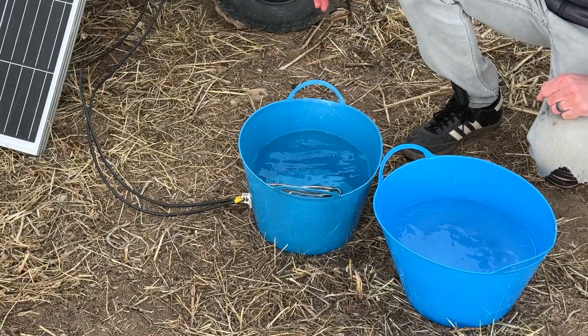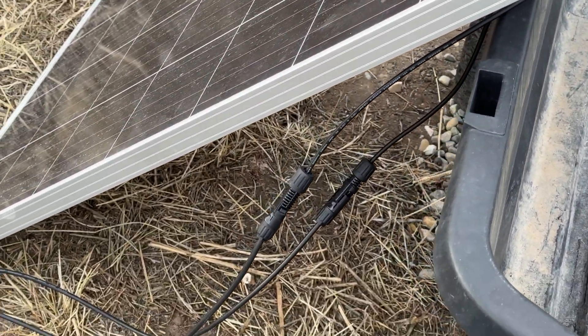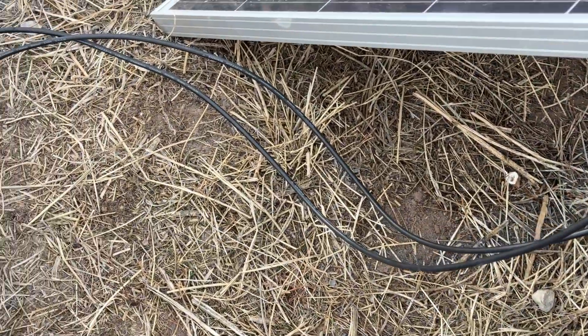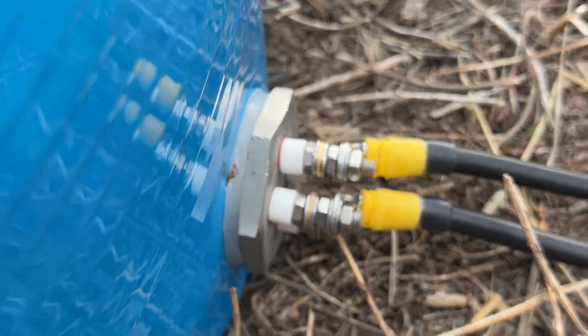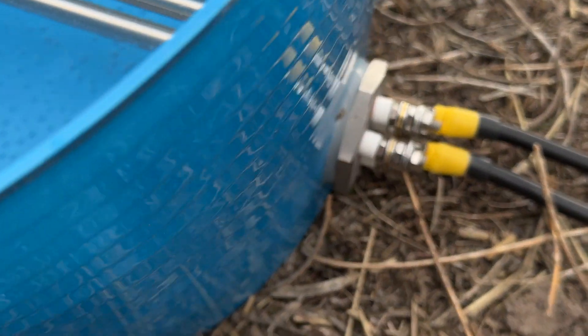To give a better view of the whole system: we have the solar panel, we've got some MC4 connectors, we have PV wire, and that's running directly to each of the leads on the heating element.